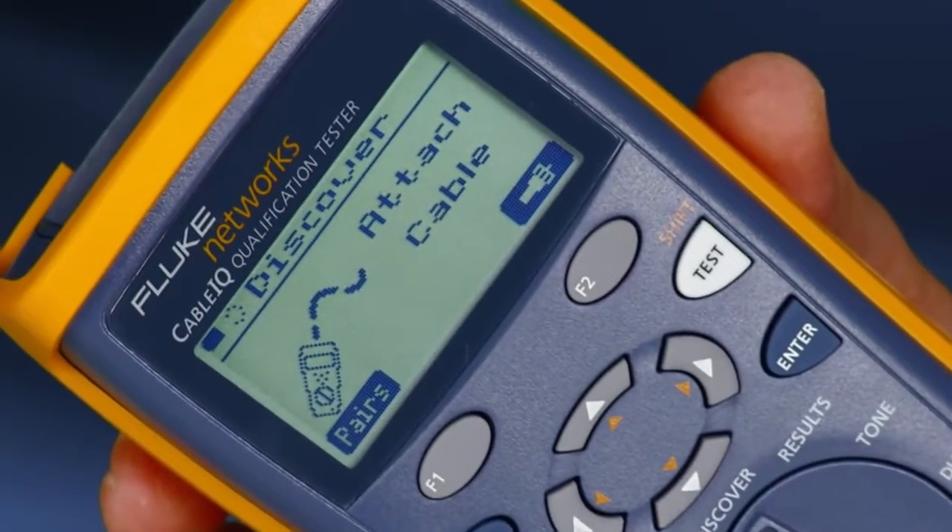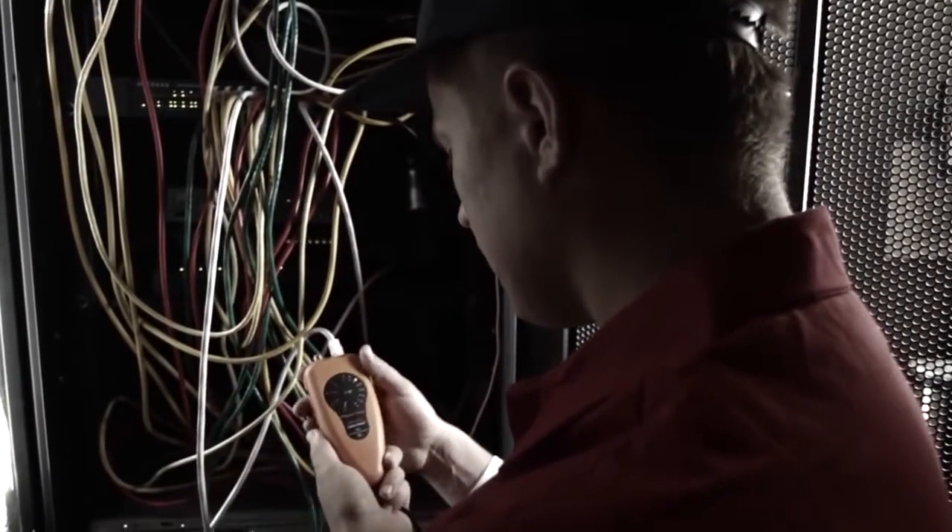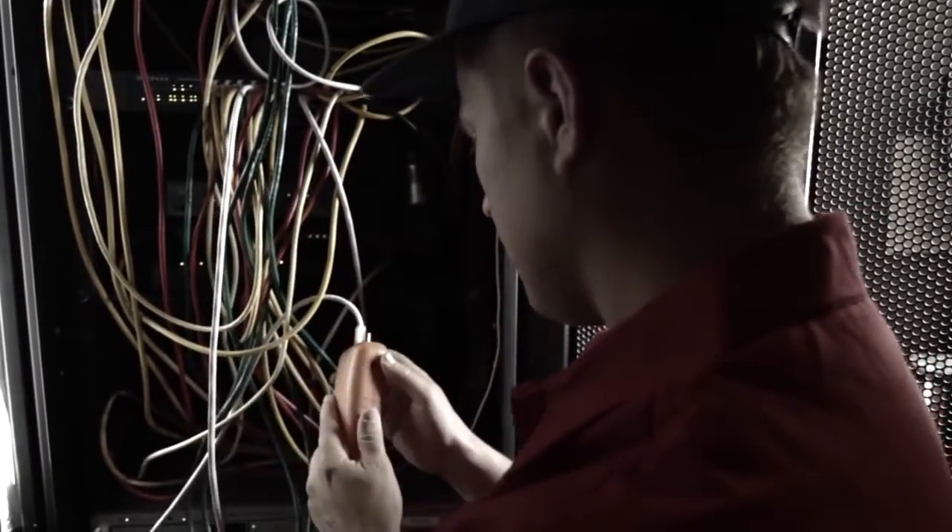Don't waste your time with other testers — get the tool the pros use. While the others are testing, retesting, and testing again, you're the one getting the job done.